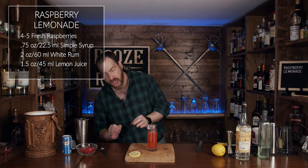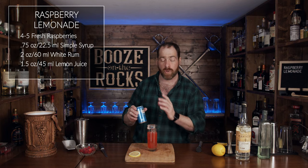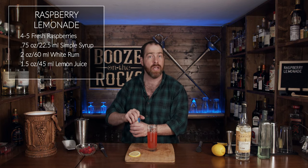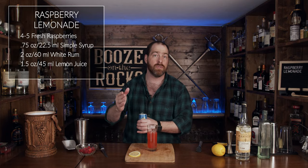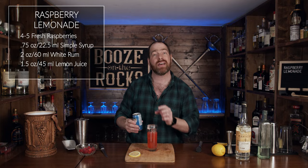Grab your soda water of choice — in this case I'm using Canada Dry club soda, but you could use Schweppes or your own SodaStream, totally up to your preferences. We just want to top the last two inches, or five centimeters, of the glass.